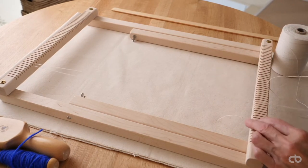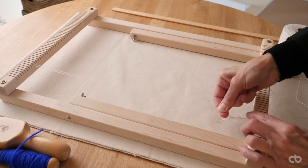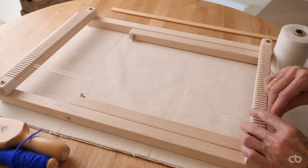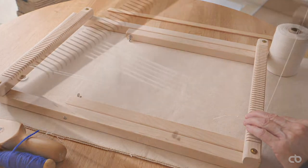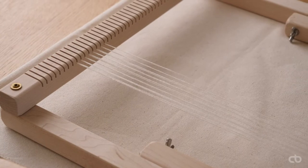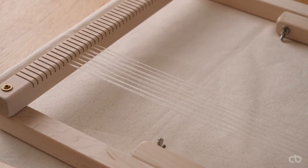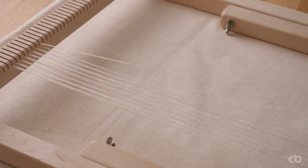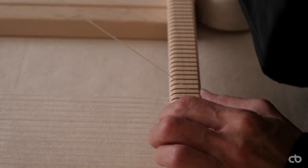Slide the thread through your hand to the opposite dent and down again in the dent beside it. I will double the thread per dent, so I will repeat going over the same dents. This will allow for more threads per inch and allow the warp to be visible. Now move over by one dent and repeat.